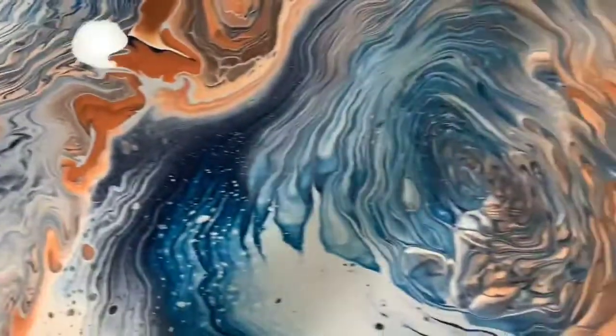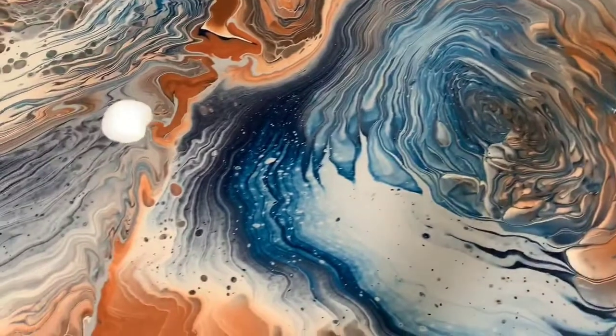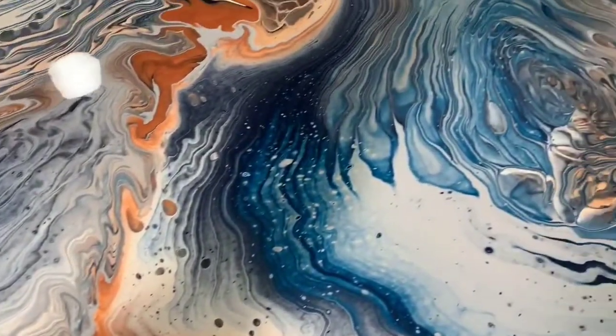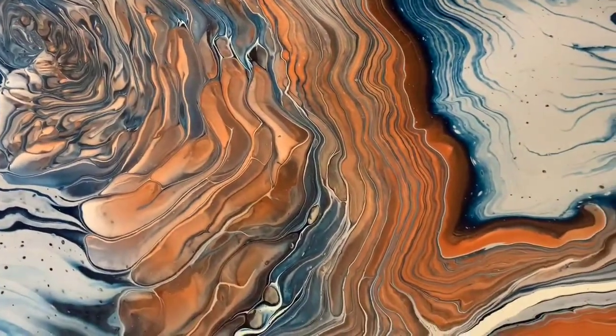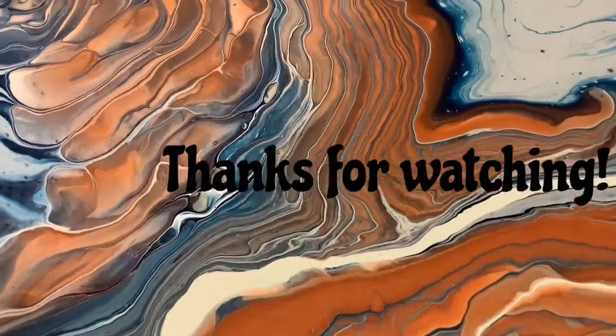So let me know what you think. These were ring pours — I did several ring pours and I left the negative space. Let me know what you think in the comments and I hope you enjoyed it. Thanks for watching. Bye for now.